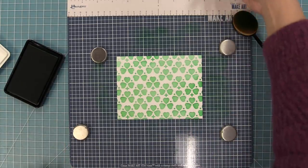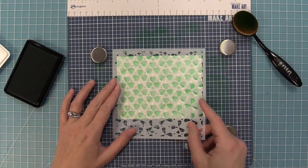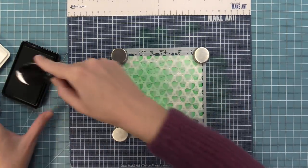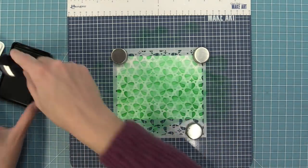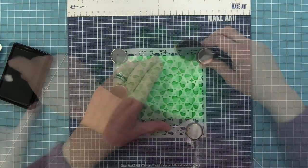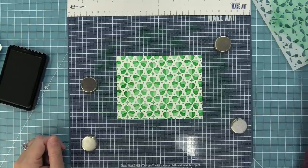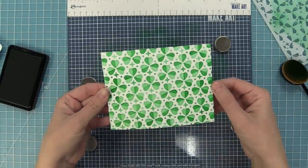Now we're going to take the second stencil. It has really cool etching guides that help you line it up, so I'm going to look through and line up those little etching lines with my clover and put my stencil in place. We're going to use the exact same Clover ink on top, and because this stencil layers over the other one it's going to darken the edges. It also fills in some of those cute little diamond and dot shapes, and as we lift the stencil — with just one ink color — isn't that just gorgeous!